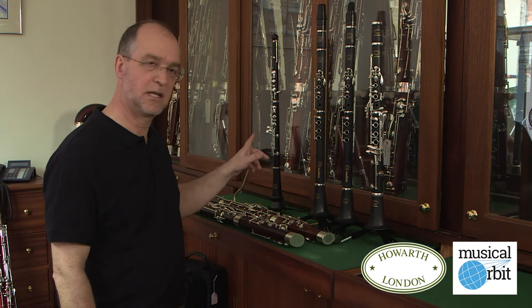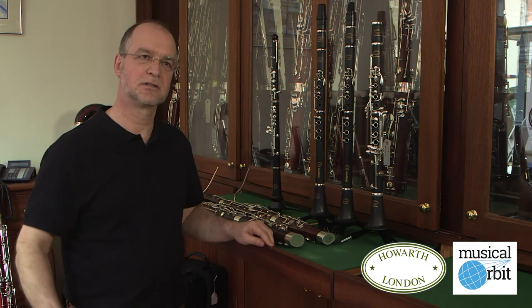Now we come to the clarinet. We were asked by Lambeth Music Service to produce a junior clarinet with the same thinking behind it as the mini bassoons and the junior oboe — that you make an instrument that's appropriate for a younger child to learn more easily.